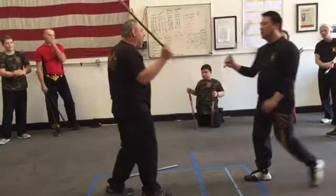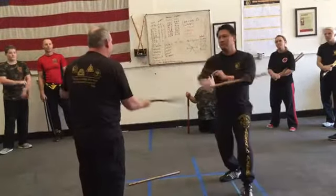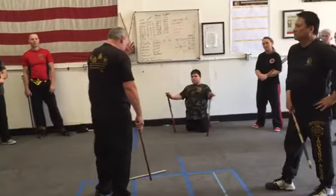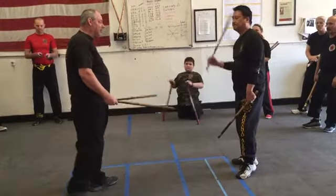A lot of times if you do sumbrana at long range, nobody knows who's hitting who — it just kind of becomes unclear. I see this all the time and I just go, ugh. What's happening is you don't know who's hitting who unless you're really good. Once you get good, you can do it that way and you're fine.